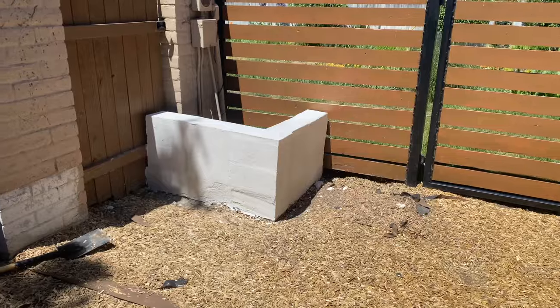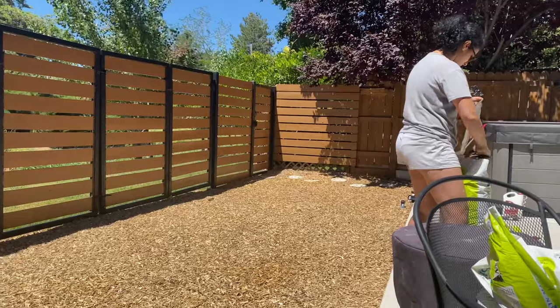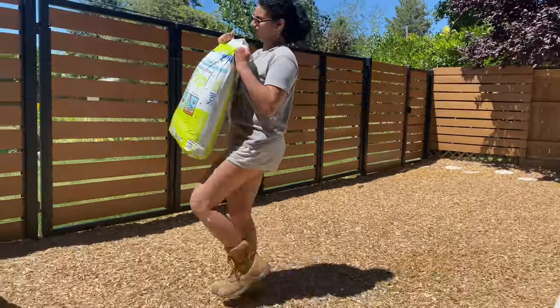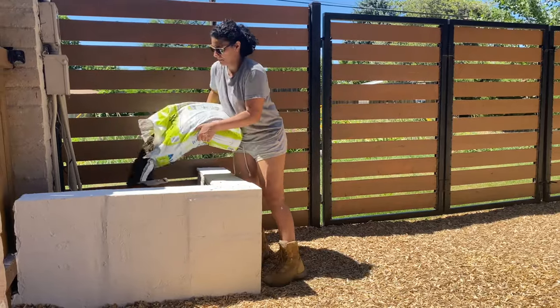I was still sad about how this started out and how uneven it was, but at this point I had to keep going and plant the tree. First, I added about two bags of soil just to elevate the tree a little bit.